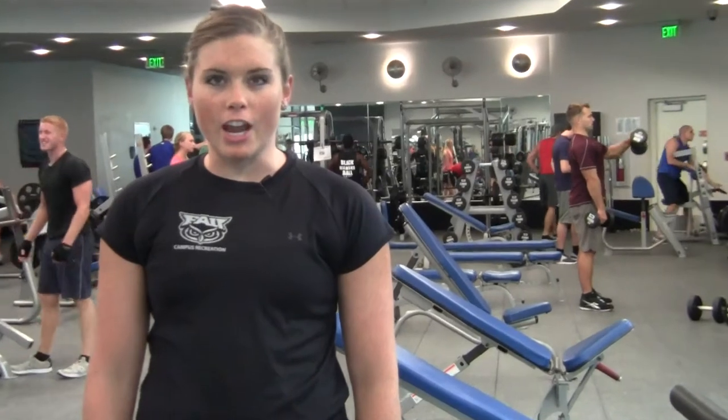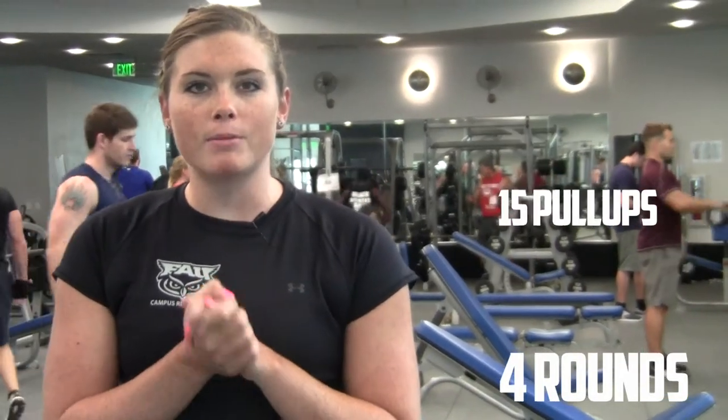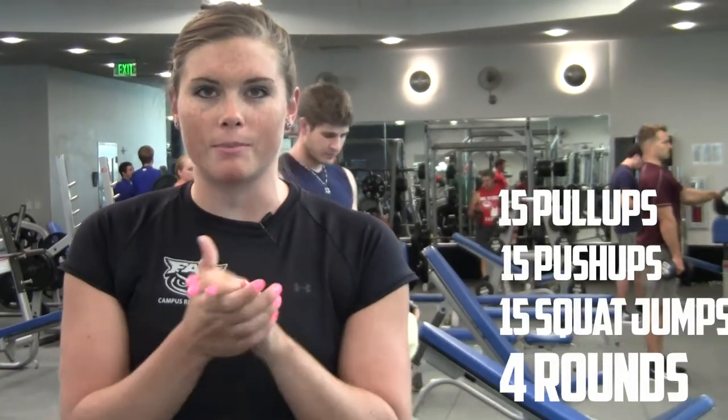To recap, weekly fitness challenge number six: four rounds through as fast as possible — 15 pull-ups, 15 push-ups, 15 weighted squat jumps. Good luck.